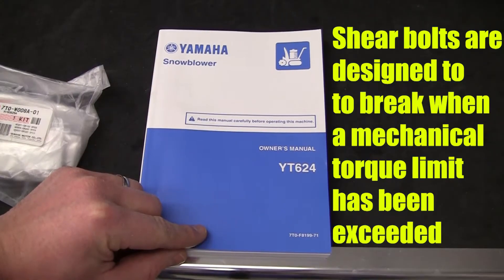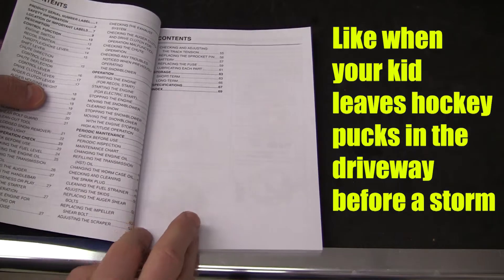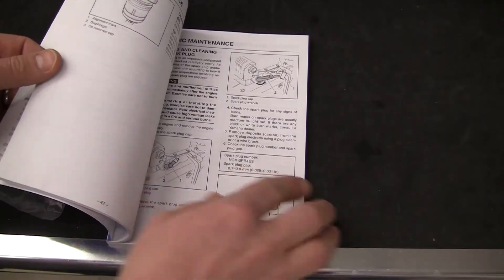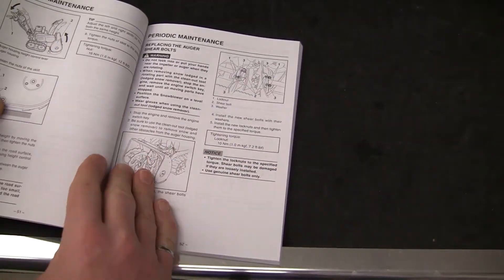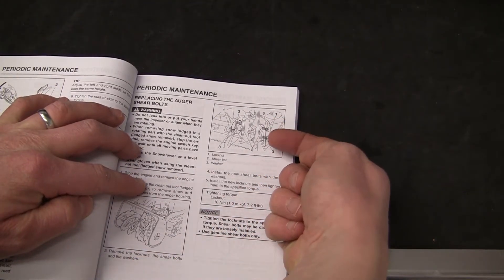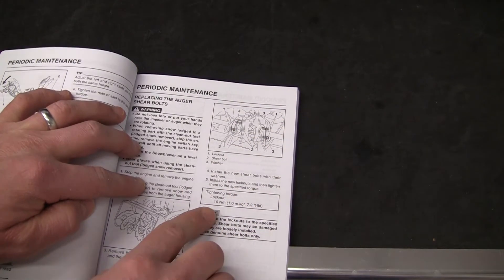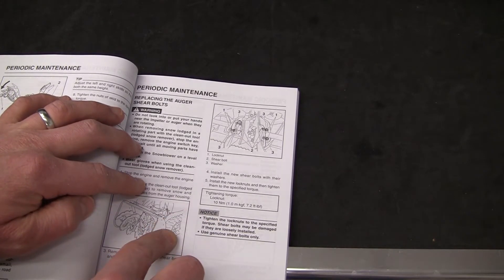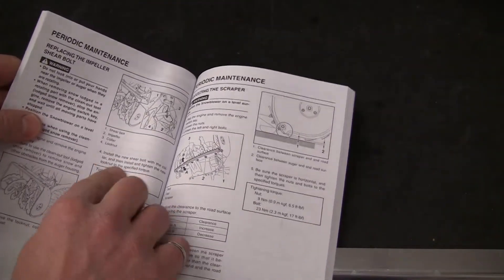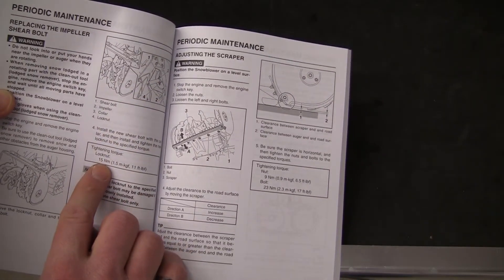Like with most other jobs on the snowblower, we've got the owner's manual. On pages 52 and 53 we've got the auger shear bolts and the impeller shear bolts and how to change them. On page 52, replacing the auger shear bolts — there are four shear bolts joining the auger, two for the left and two for the right. Their tightening torque is 10 newton meters for those lock nuts. On page 53 we've got the impeller shear bolt at the back center, and that lock nut is 15 newton meters.